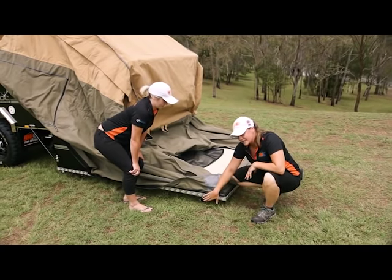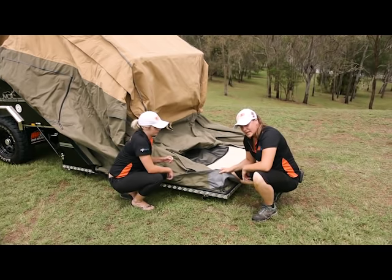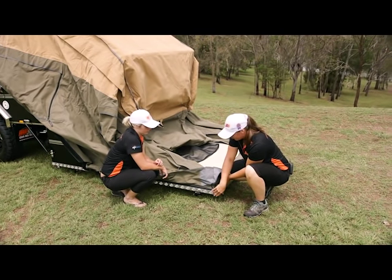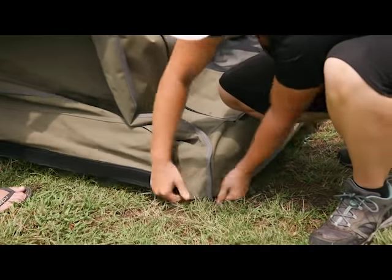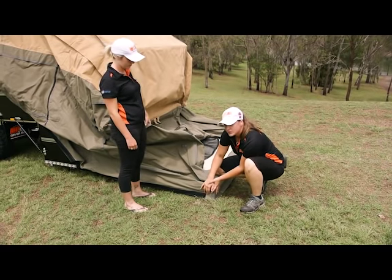The next step — you've got your legs down, everything's level, and it's sitting nice and sturdy. You'll notice the canvas on the side needs to go over and flap over. So Anja's just going to give me a bit of slack. Pop that over and obviously that's going to assist with rain and what not if you do get bad weather.